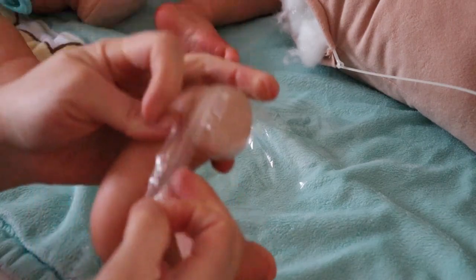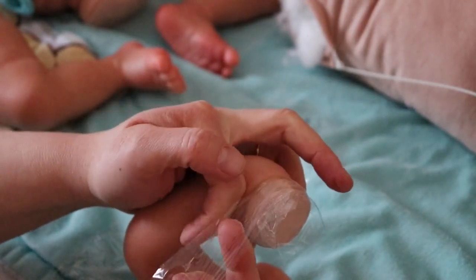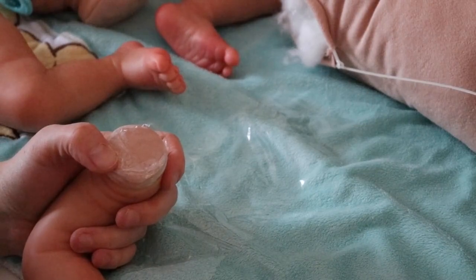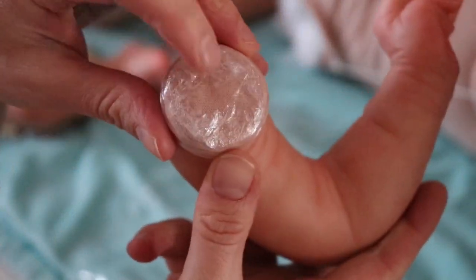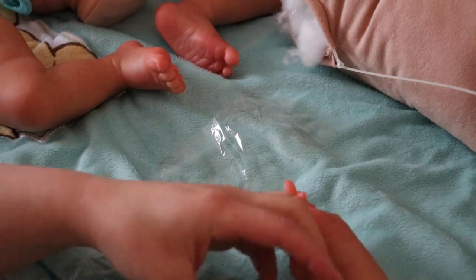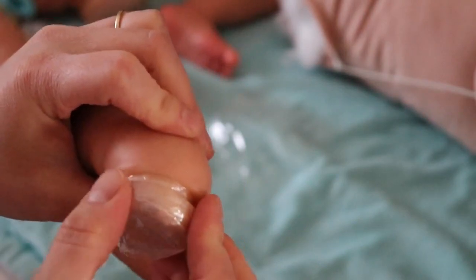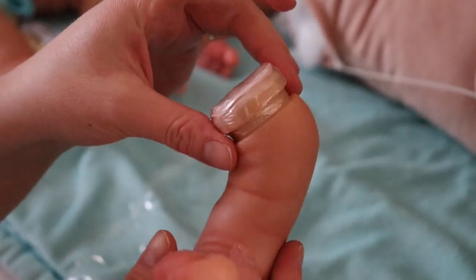I think I'm pulling a little too much — I did rip it, but that's okay, we're at the end anyway. Don't worry if you don't have enough to go over. There's a little bit of fabric sticking out still — just tape over it anyway. Make sure it's nice and flat, and it is.